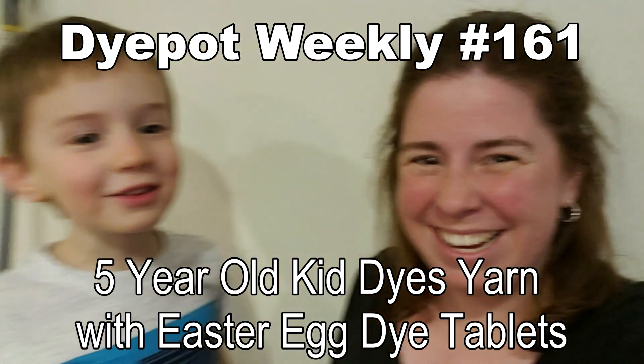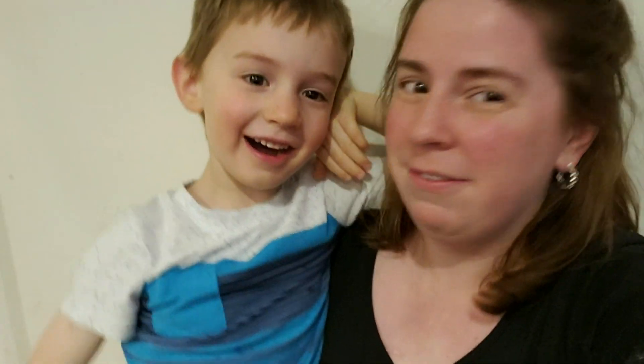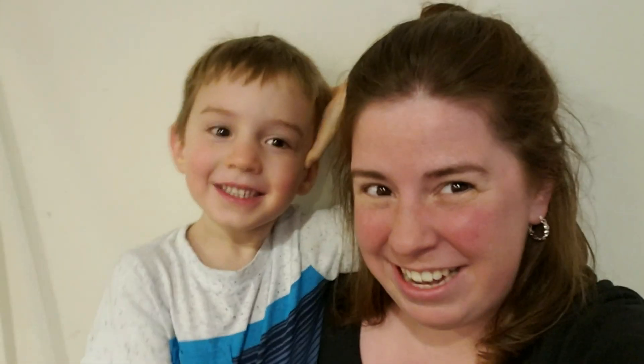Hi! We are Lucas and Mommy from Chemnitz. And today we are going to dye some beautiful yarn! Lucas, how old are you? Five years old. Five and a half, actually. He's been dyeing yarn with me with food coloring and wool-based yarns for probably since he was about three. So let's go have some fun.